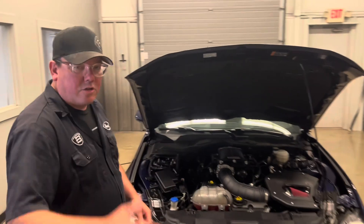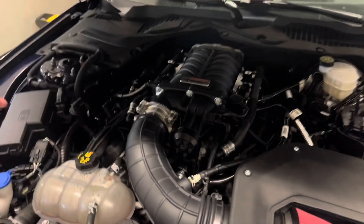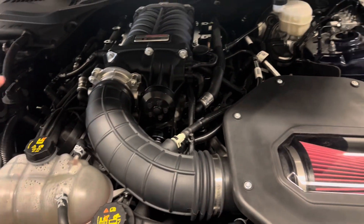We did install a set of stainless power long tube headers with the Roush TVS 2650 supercharger running on 93 octane. These come in right around 11 to 12 pounds of boost.